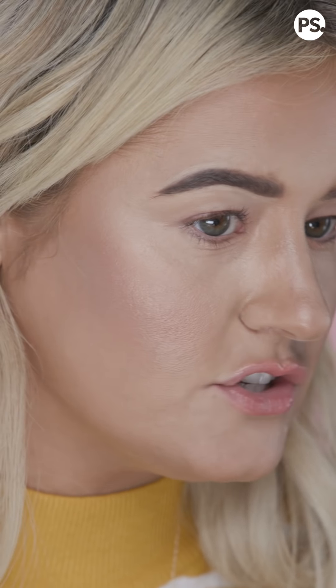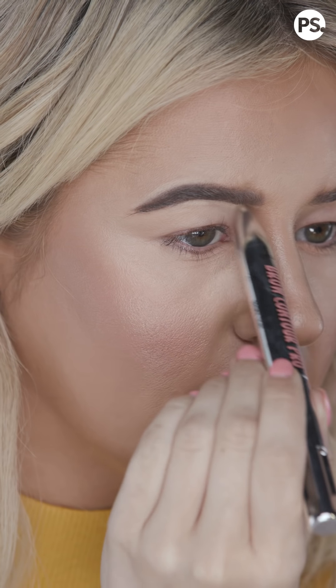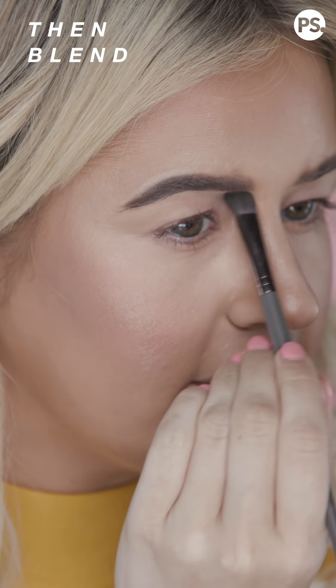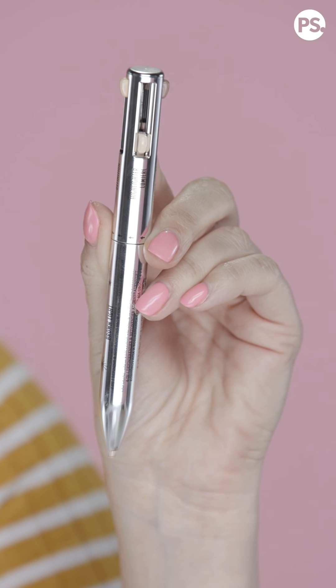It doesn't match my skin tone perfectly, but it's not supposed to. It's almost like a magic eraser. I'm just gonna buff that out.